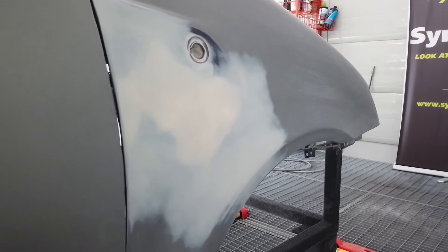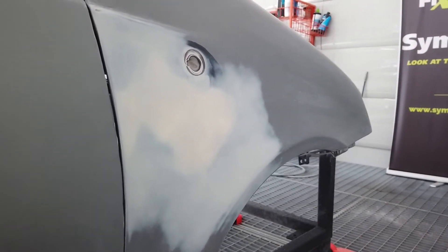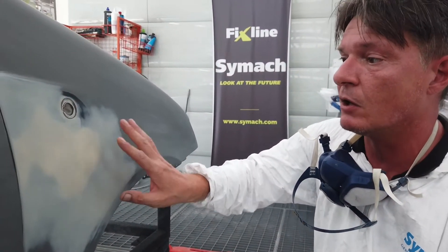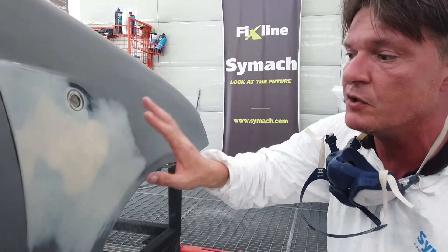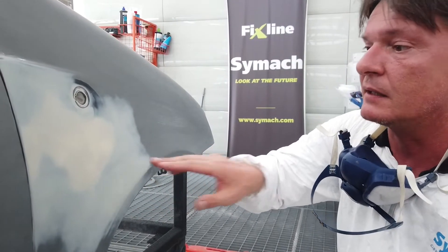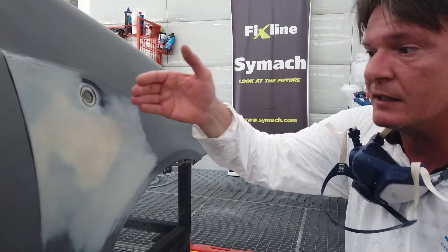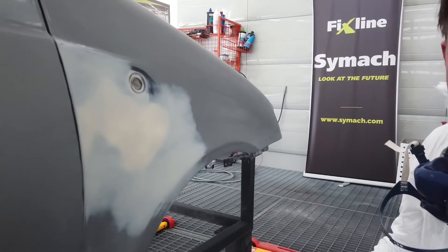Can you explain why the primer is translucent and we can still see the filler underneath? This is the characteristic of the majority of UV primers — the translucency. This is to permit the UV light to penetrate into the primer and cure from the first layer to the surface.